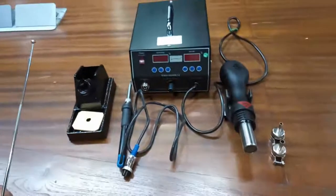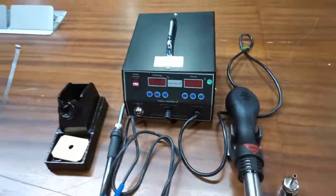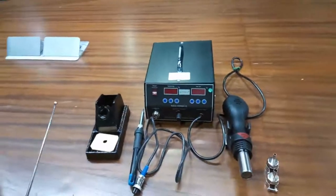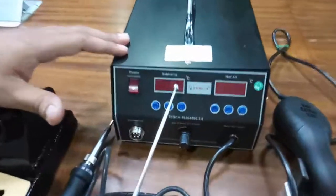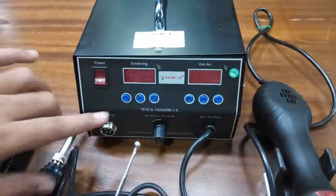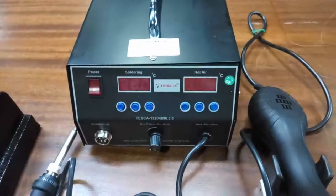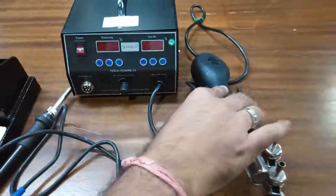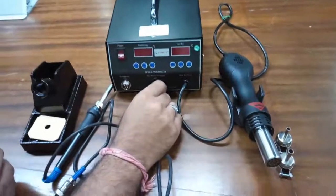This is the soldering rework station from Deska. The order code for this is 19204896. This is the soldering station — here is the power on/off switch, the soldering temperature indicator, the hot air temperature indicator, and the power on/off and temperature setting push buttons. This is the connector for the soldering iron, and the hot air gun is already connected and installed. This is the control for hot air flow.